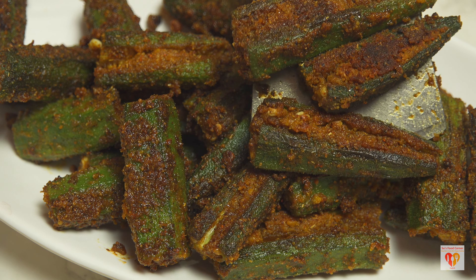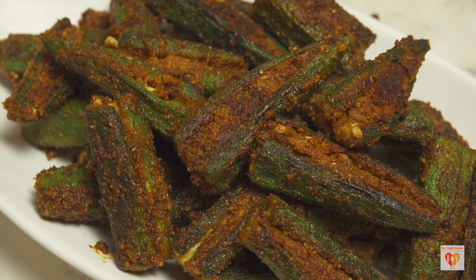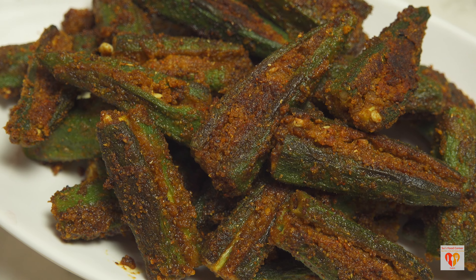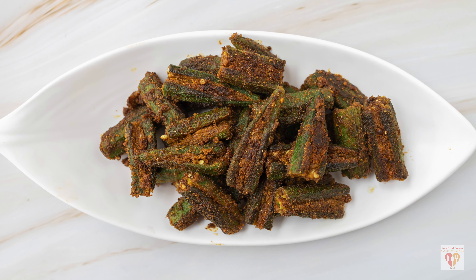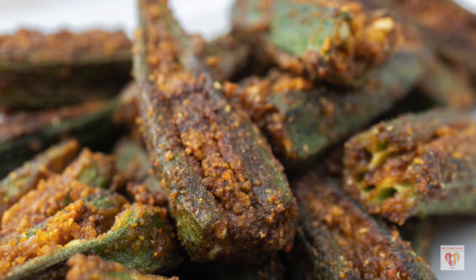Let's try lady's finger, okra, or bhindi in a very new and different style. This recipe demands very few ingredients and the taste is really awesome — perfect for the summer days, as bhindi or lady's finger is abundantly available in summer. Try this recipe of stuffed lady's finger or okra and you will love the flavor and taste.